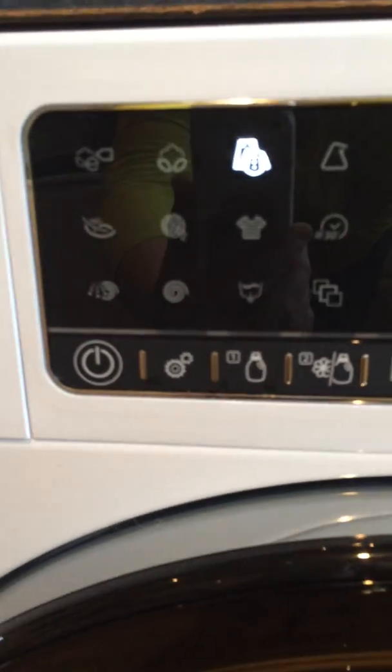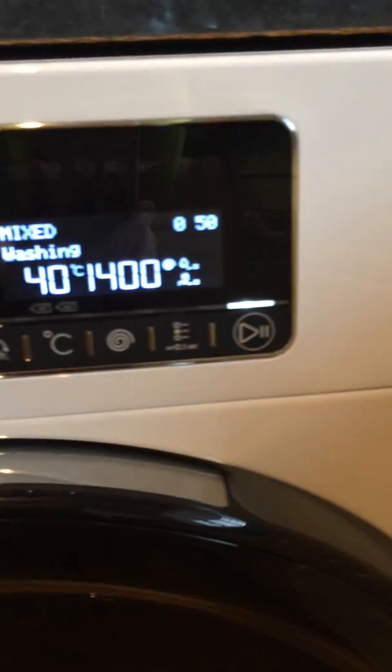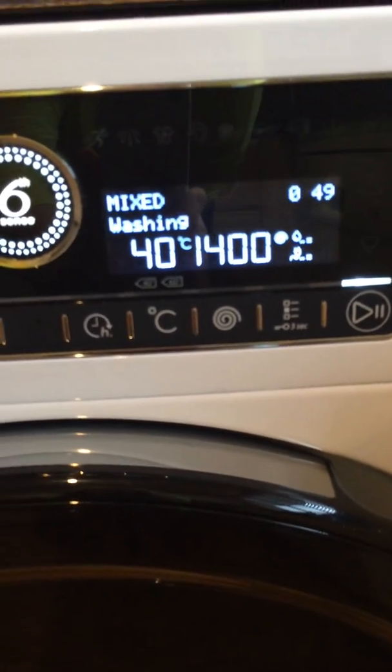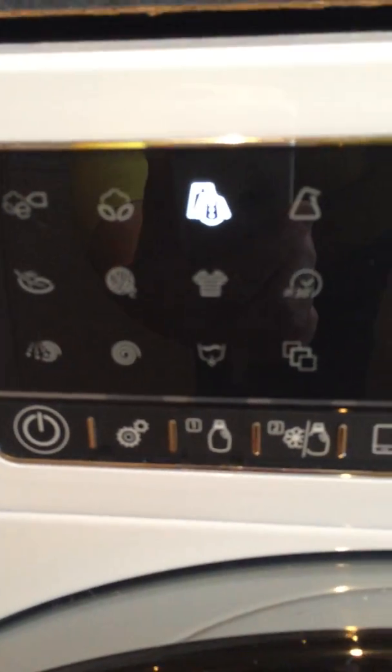There are all the different buttons, and you can also change the temperature and the spin. On here there are arrow buttons which means there are even more programs that you can use in conjunction with these.